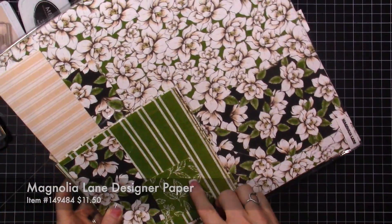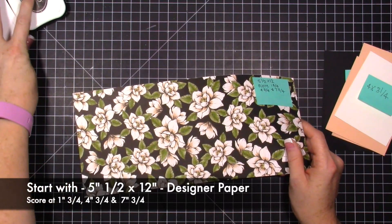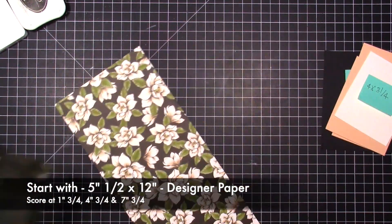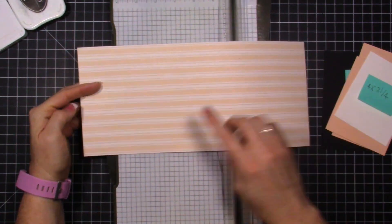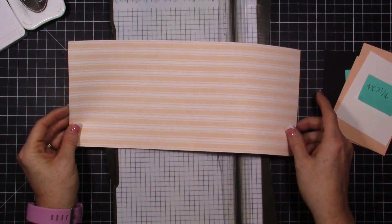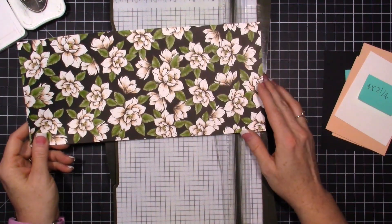We're going to use the Magnolia Lane designer paper. You're going to need to start with a piece that is five and a half by 12 inches, so you do need 12 by 12 paper to do this particular fancy fold card. Out of a 12 by 12 piece of paper you're going to be able to get two of these cards. You'll want a piece of designer paper where you like the designs on both sides, because both sides are going to show.